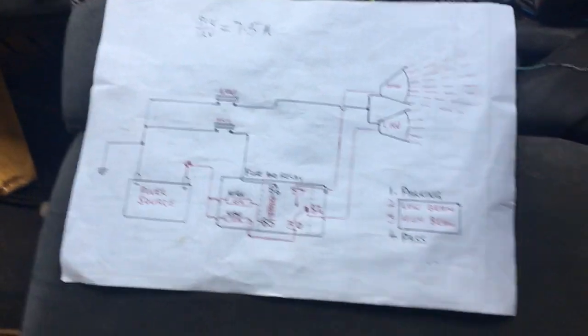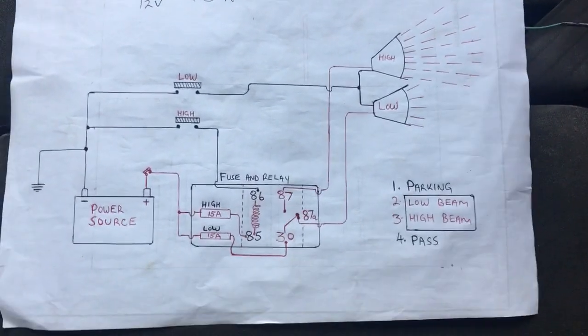From that point on, if you want to activate the high beam, you still use the headlight switch — you ground the relay. The relay has a power supply on pin 85 or pin 86. When you ground the relay, the switch flips from the default pin 87A position to the pin 87 active position. In that process, you can see the high beam is switched on and the low beam switches off.